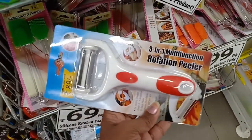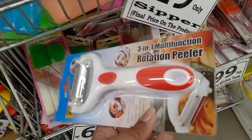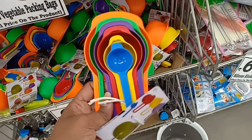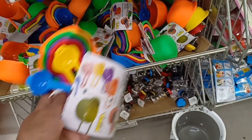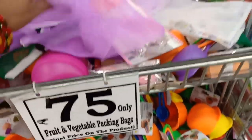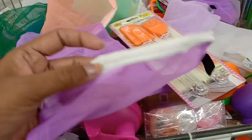This is a 69 size item. This is a multi-function peeler for 89 rupees. This is 19 rupees. This is 6 rupees. This is 69 rupees. This is a measuring cup. This is a series related to fruits, also available for 50 rupees.